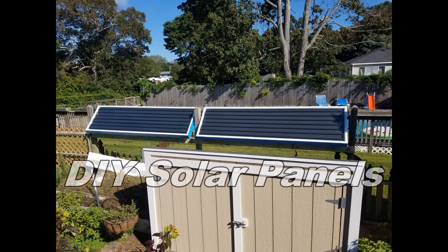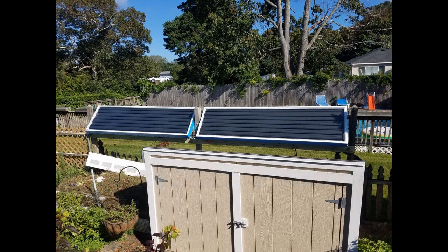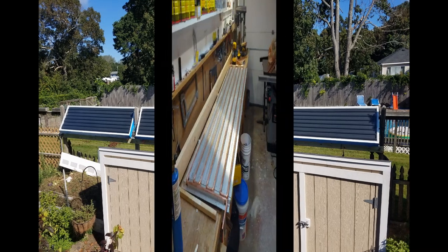There are a lot of videos out there on how to build your own hot water solar panels. This is my version. I never intended to make a video about this, so my media files, my pictures and videos are very limited, but I think you'll get the idea.